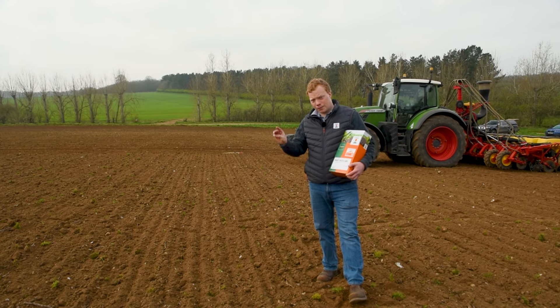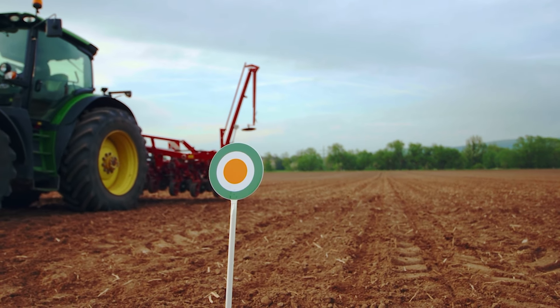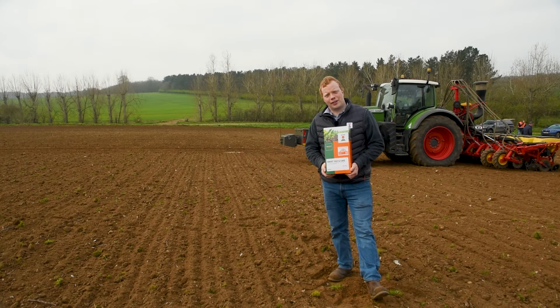Third and final: mark your ConvisoSmart fields. You do not want to use Conviso1 on classical sugar beet varieties. And lastly, we wish you all the best with using the ConvisoSmart system.